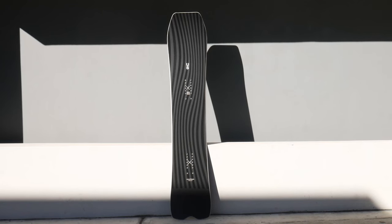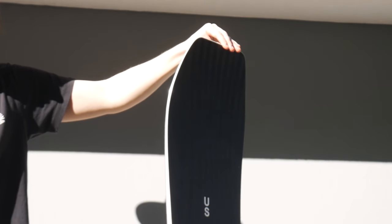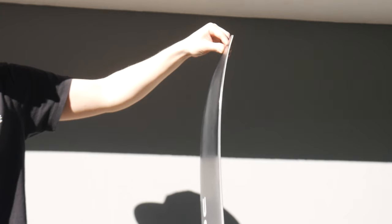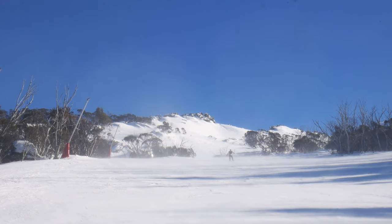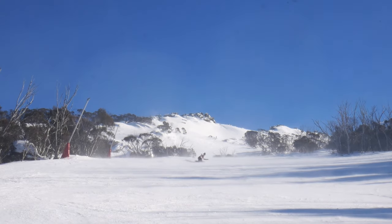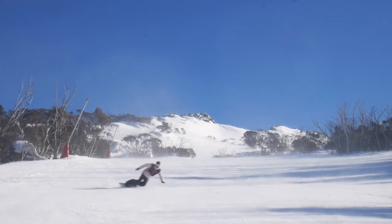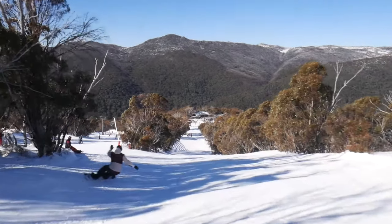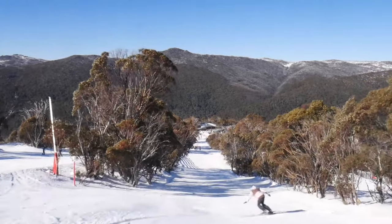One can only describe this next board as a beast. The Orbit is a stiff, directional, carving focused machine with a slightly wider waist width, so even the biggest footed amongst you can try your hand at Euro carving. The best thing about this board is the unbelievable edge hold it has at speed and on harder packed icy sections. I had a ton of fun taming this board at Threadbow, but beware — this beast is stiff and recommended for advanced riders only.